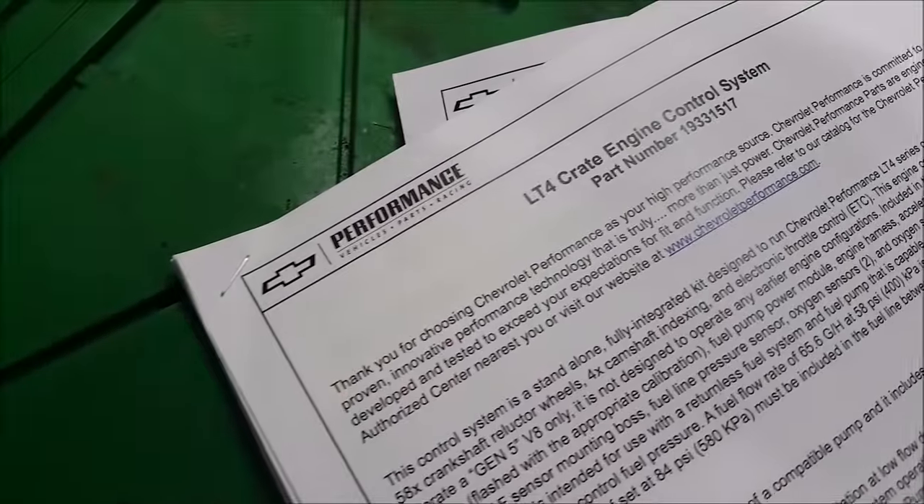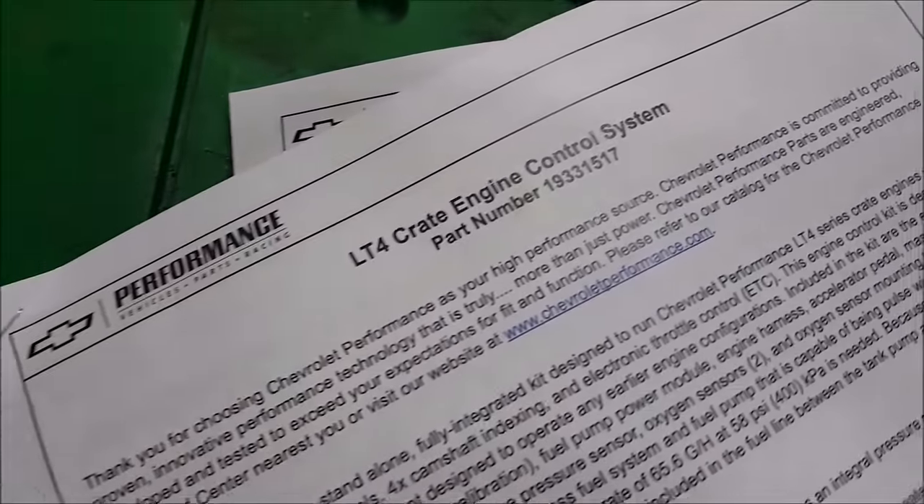It gives the fuel it needs — that's how that system works, like this one. It goes off of how much manifold pressure.